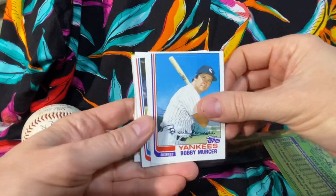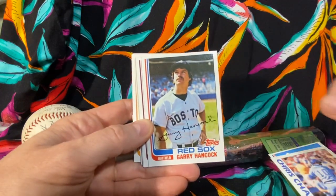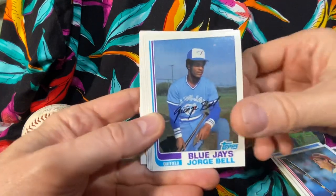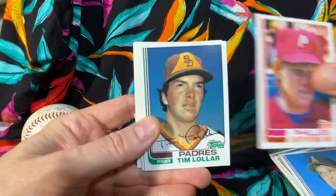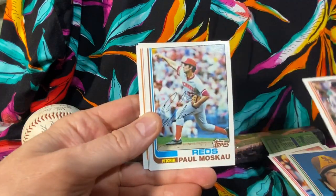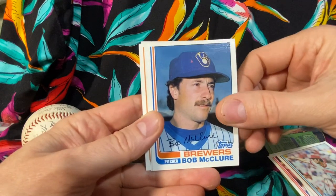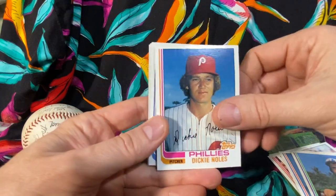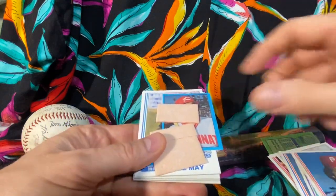We got Bobby Mercer for the Yankees, Chris Chambliss in action, another Braves player, Gary Hancock, Tom Hern, George Bell for the Blue Jays, Bill Travers, Keith Moreland, Tom Lawler, Scott McGregor, Paul Moscow, Bob McClure. So far we are striking out big time here. Steve Rogers for the Expos, Dickie Noles.